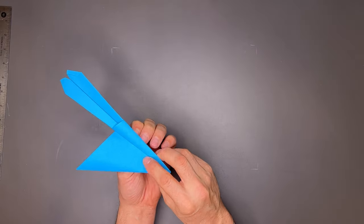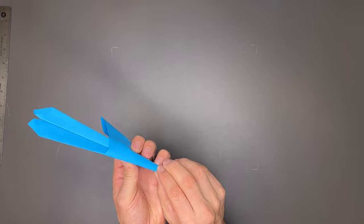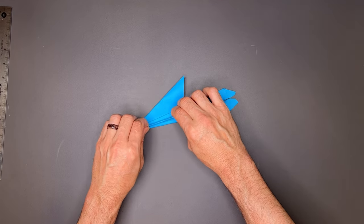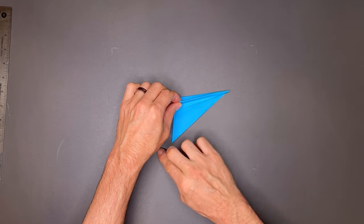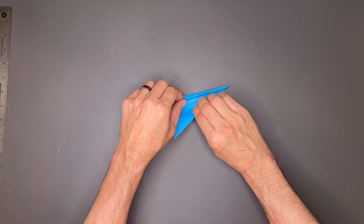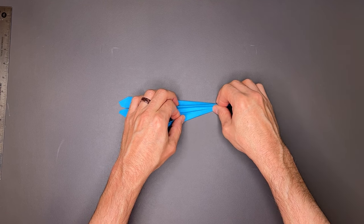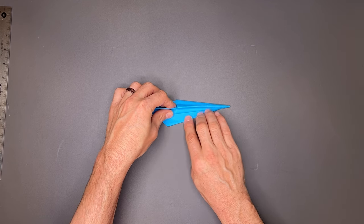Then we'll do the same thing we did before — we're going to start this wrap around. I'm going to start with my fingernail to get a bit of a crease started. Once I have it, I'll push it down tight, making sure all the layers are pinched together — any bubbling will work out. Rotate the paper here. I'm keeping tension, holding all these layers together, and pulling this flap over, folding back on itself so that this edge lands right on the edge of the wing.